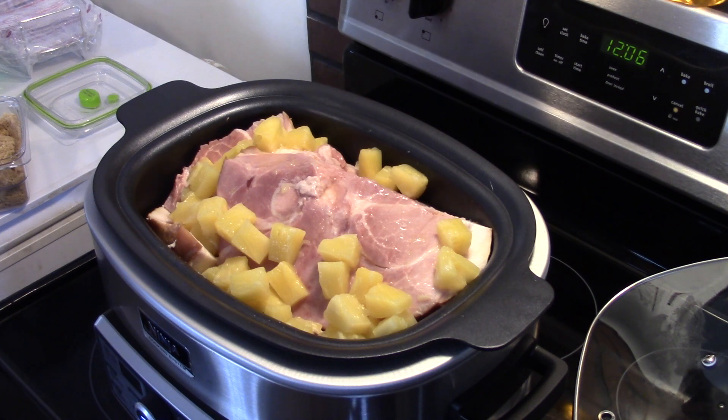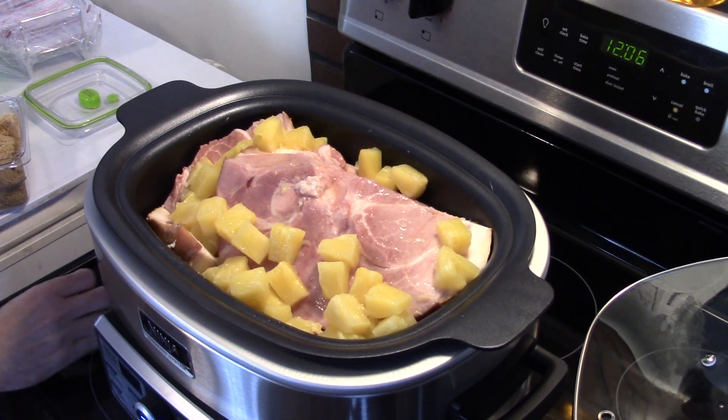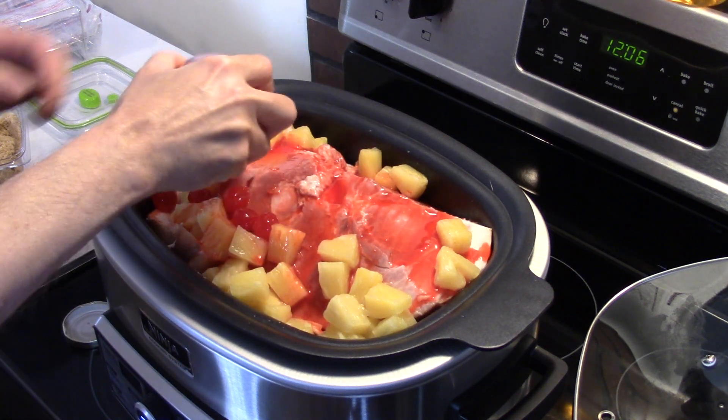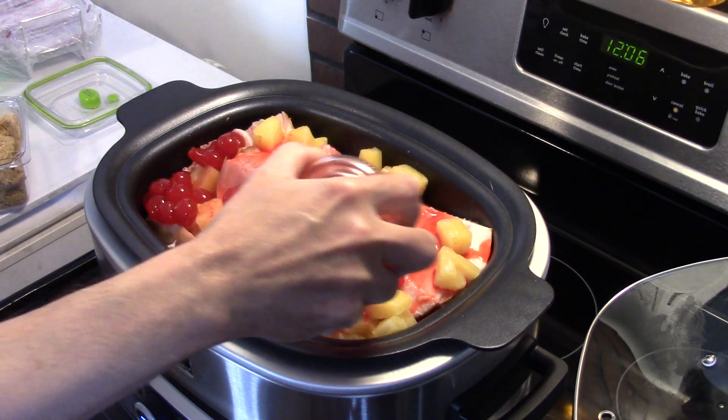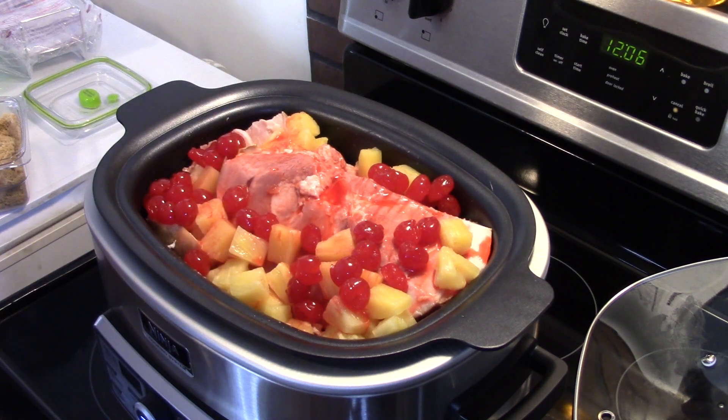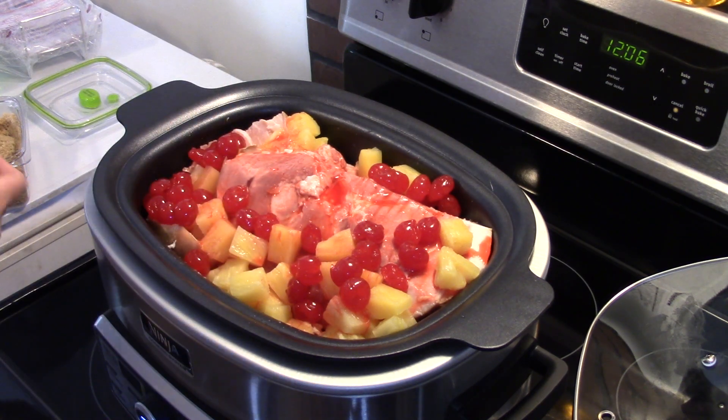Now I have a jar of maraschino cherries. I'm going to dump them in, juice and all. Just get it down in there. This is going to give it a really good sweet flavor. Some people might say that sounds kind of gross, but trust me, the sweet with the ham is really good.